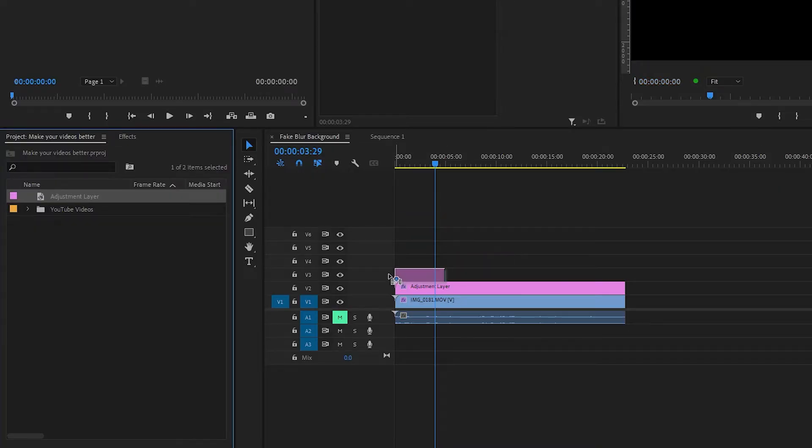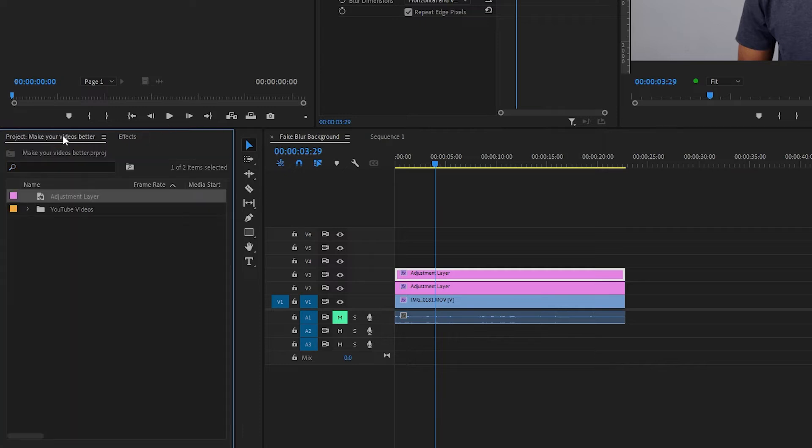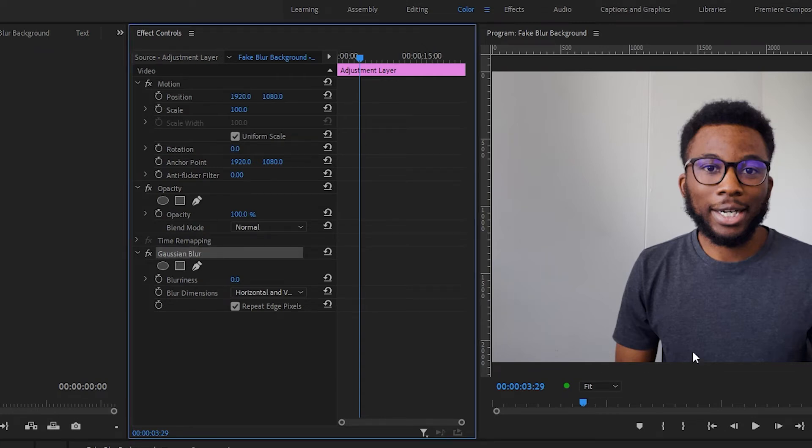The third thing that you can do is fake background blur. If you've got an iPhone 13, this probably doesn't apply to you because you've got cinematic mode — we get it. But for everyone else, you can use this method to sort of fake cinematic mode. It's not going to be perfect, but cinematic mode is also not that perfect. We're also going to add an adjustment layer above, and then in the effects panel type in Gaussian blur and drag and drop that onto the adjustment layer.